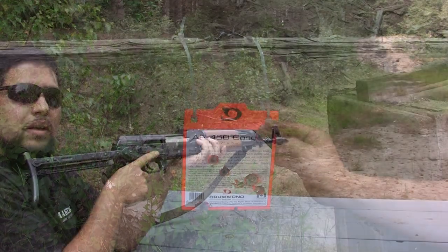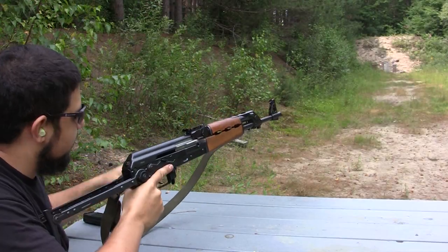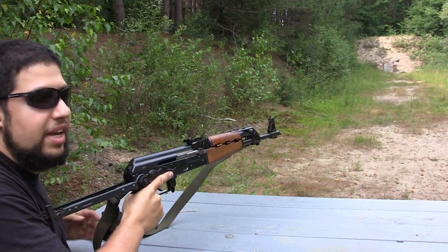Next up, 7.62x39. We're using steel core surplus and we're shooting it through a Yugo AK.